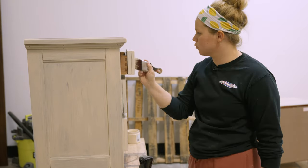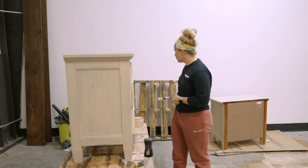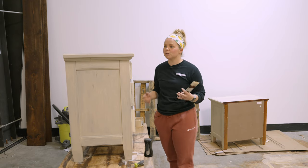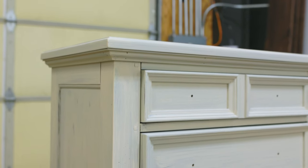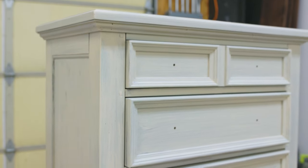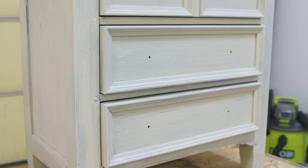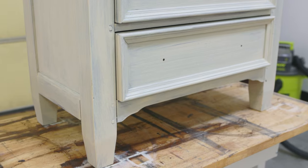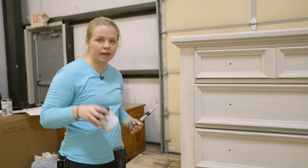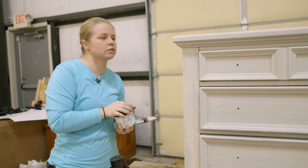First coat on everything is finished up, so we're going to let that dry. The first one I did is almost dry already, so we'll be able to recoat in no time. We're ready for coat number two. I just want to get a little bit better coverage. The first coat did get pretty good coverage going from such a dark color to such a light color, but that second coat gives both coverage and better durability. Even if you're getting full coverage with the Silk paint, it's highly suggested to do two coats at least.